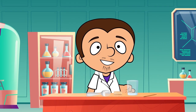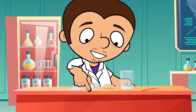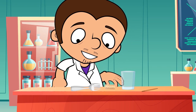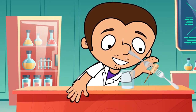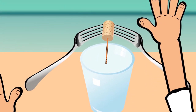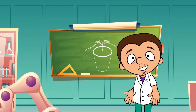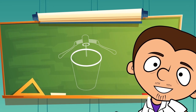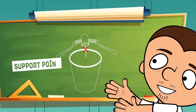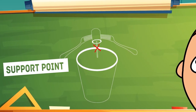It is known as World Balance. We are going to need a glass, two forks, a cork, and a toothpick. We take the cork, put the forks on each side of it, and stick the toothpick into one of its ends. And now we are going to place this construction on the edge of the glass. It holds together thanks to the toothpick. Magic! This is possible because the forks, the toothpick, and the cork form a solid body, whose center of gravity is located lower than its support point. Therefore, it remains in balance.